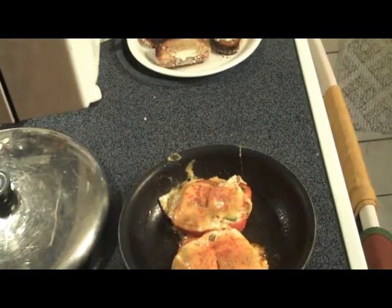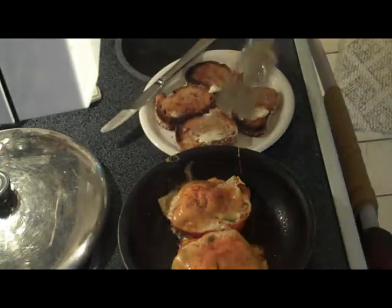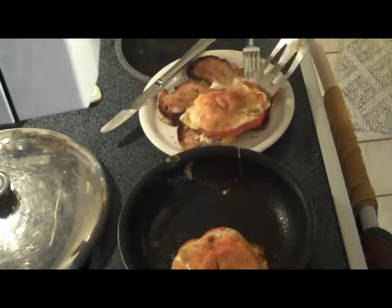I have my plate ready to plate up. Here's my toast — I'm just going to grab that and put it right above the toast.